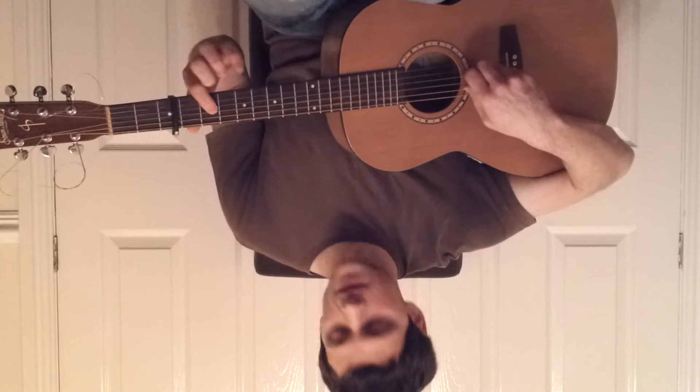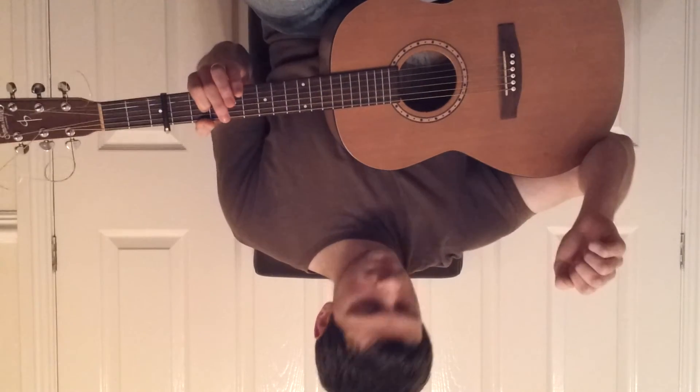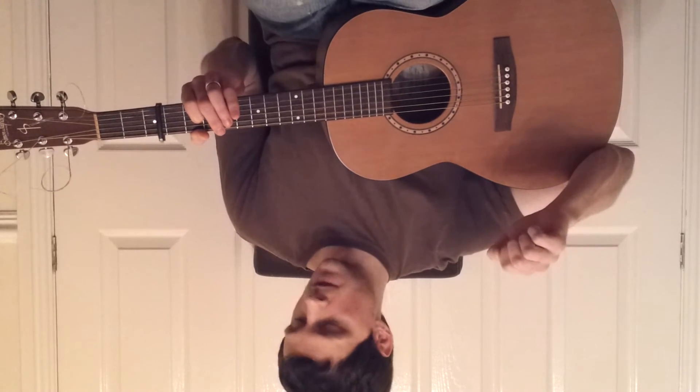Next: second fret on the fourth string and open fifth. And that's the last two notes of this section.